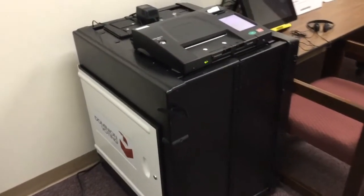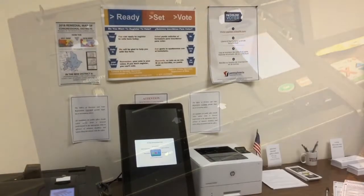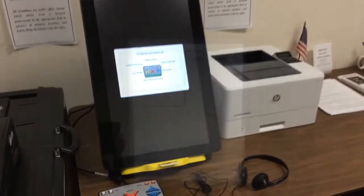The ImageCast Precinct Scanner, or ICP, records and tabulates votes from voter-marked paper ballots. The ImageCast X ballot marking device is ADA compliant and ensures that voters with disabilities can independently cast their ballot.